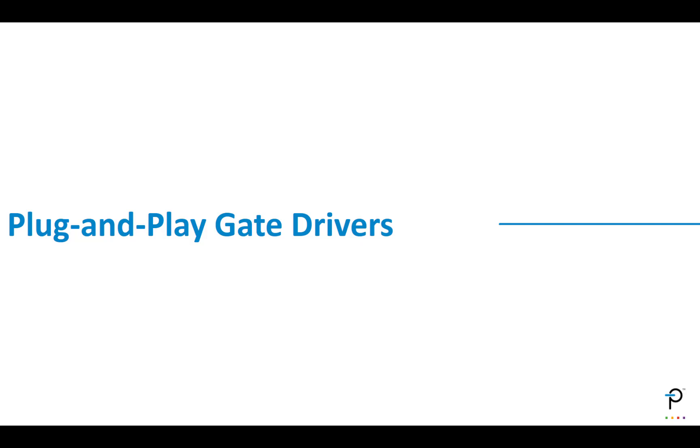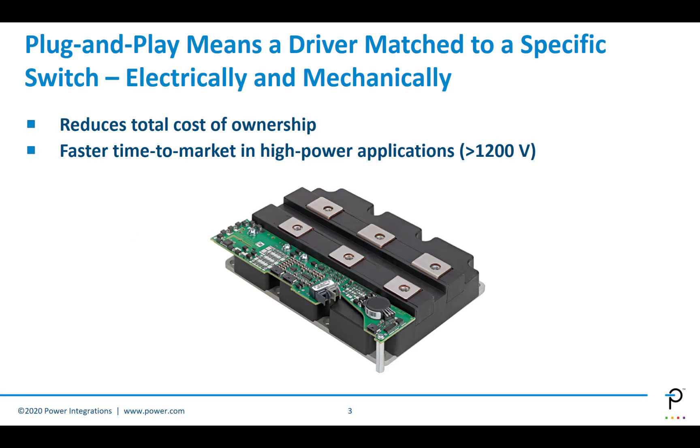We'll start with plug and play gate drivers. A plug and play gate driver is a gate driver designed to work with a specific switch, both electrically and mechanically. The aim is to reduce the cost of ownership by creating a solution you simply connect to your system. You can see a plug and play board mounted on a switch module, and you can see that it's exactly matched to the shape of the switch — that is a plug and play solution.